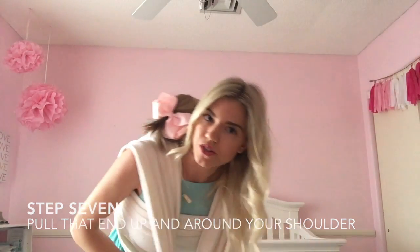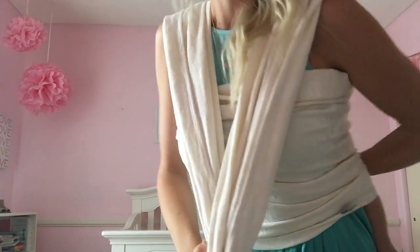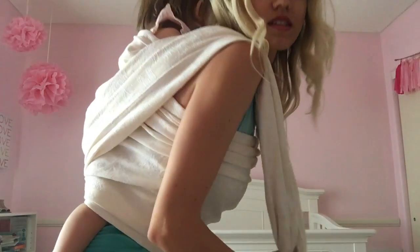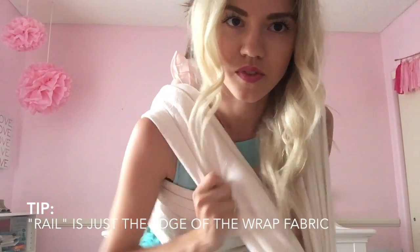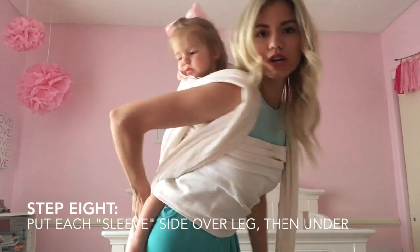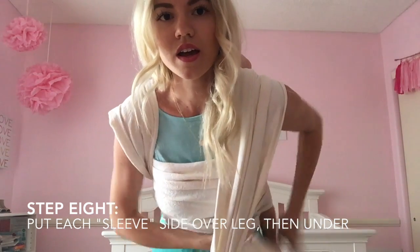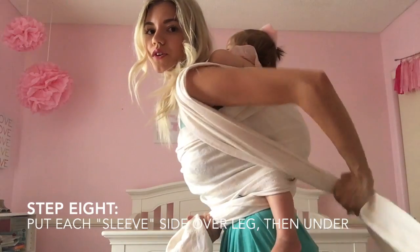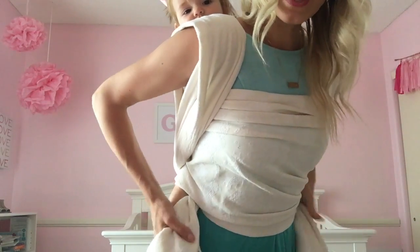This part comes up above your shoulder. The short end was just between my knees the whole time — just wanted to show you that. To tighten, you tighten rail by rail. Then you pull these around and create the little sleeves of the hammock.